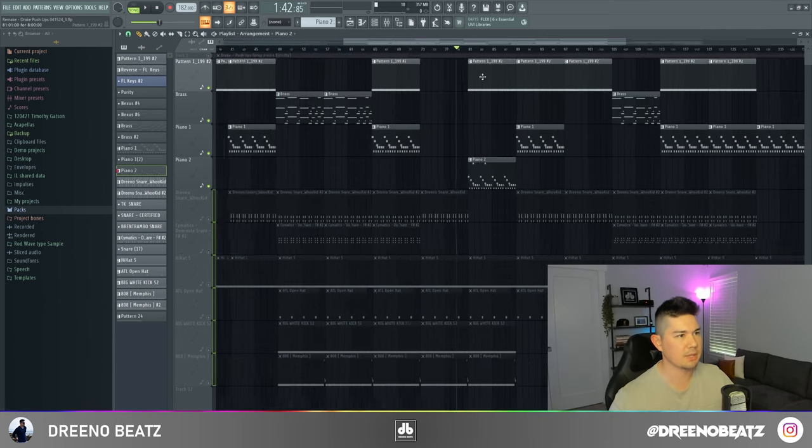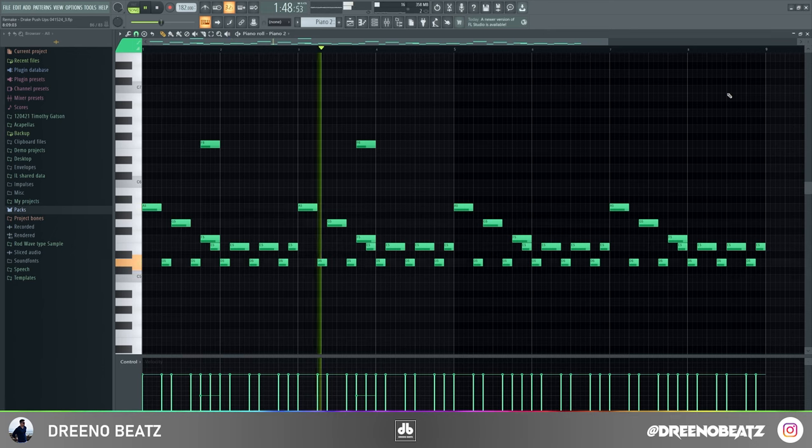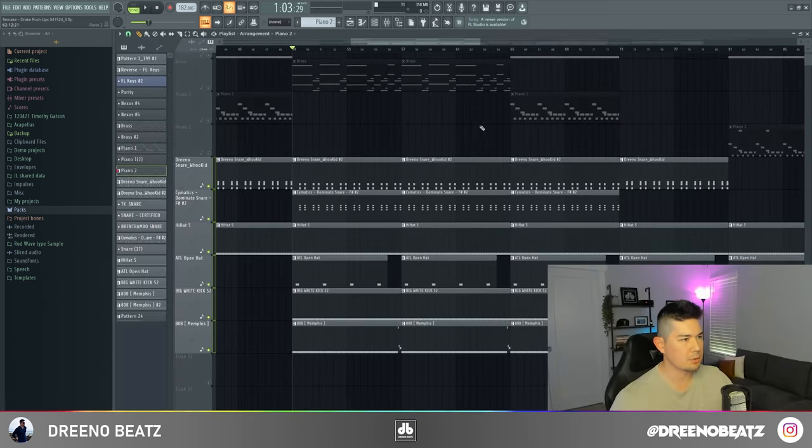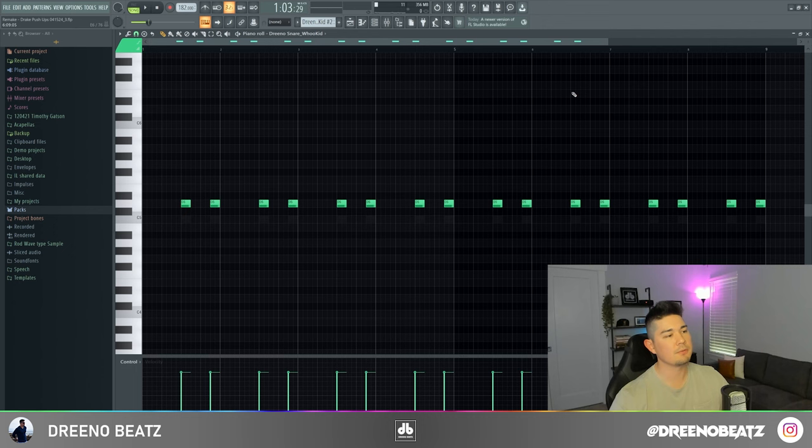For the final melody in the first part of the beat, you just have the exact same piano notes going down an octave.